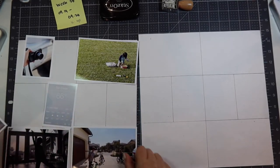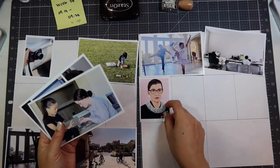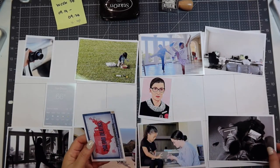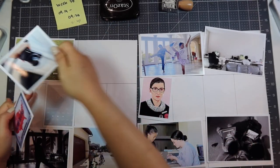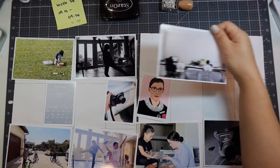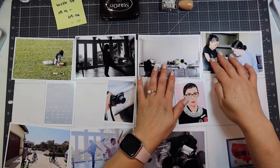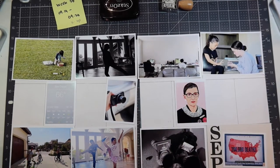If I have more space or a longer story, I'll put the 3x4 photo in a 4x6 slot and use it that way. I do end up moving things around to try to get all my photos to fit. I usually count how many 4x6 photos I have and how many 3x4 photos I have.